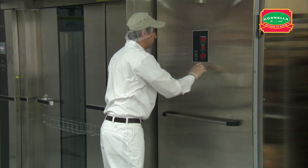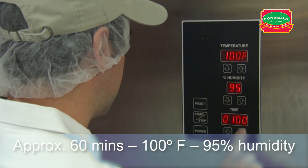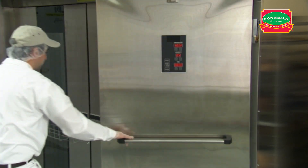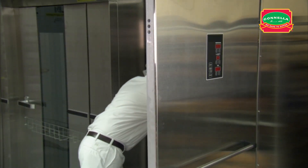Place the rack in the proof box and proof for approximately 60 minutes. When the dough is fully proofed, remove the rack and let the product dry with five minutes of floor time.